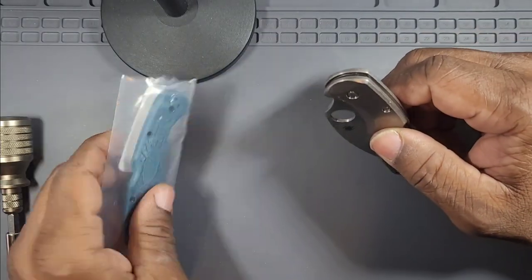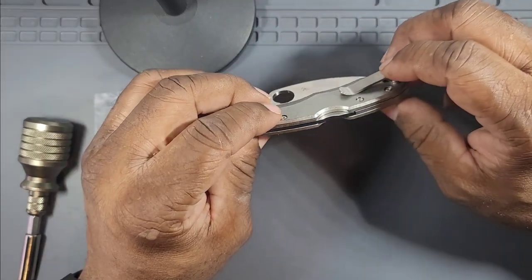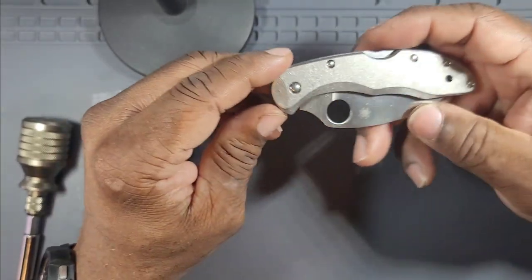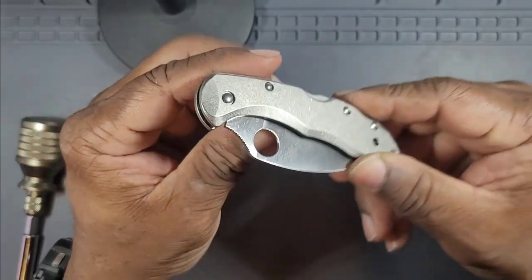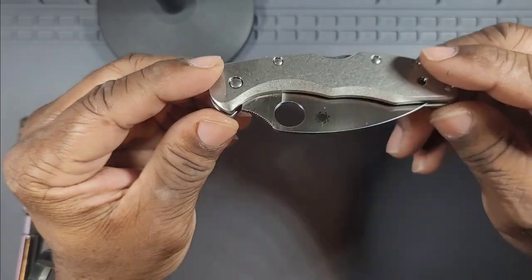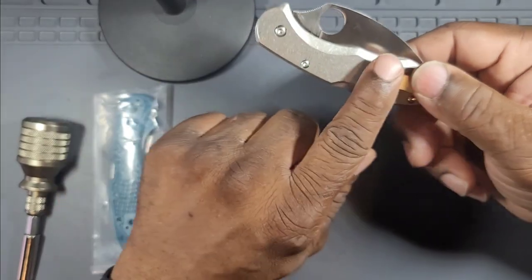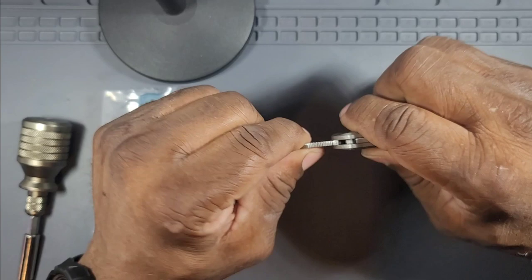So why go from FRN to titanium scales? Let me point out some pros and cons. First, the original Flytanium scales that came out were not as contoured as these newer ones — these are much nicer. There's contouring around the pivot and around where your fingers land, giving a three-dimensional aspect to the scales — not super rounded, but enough to make a real difference.